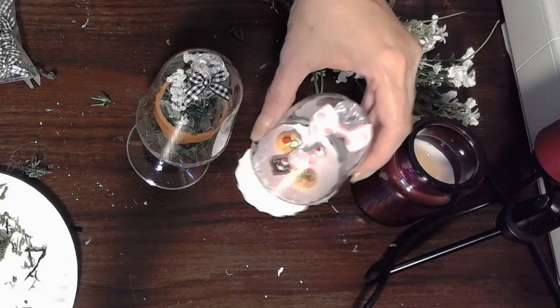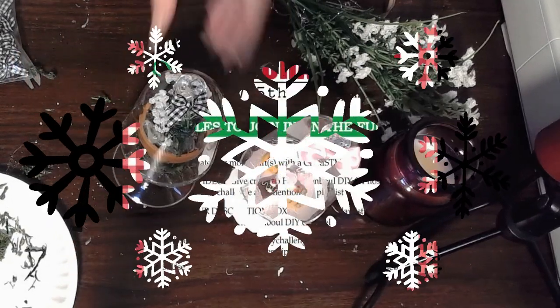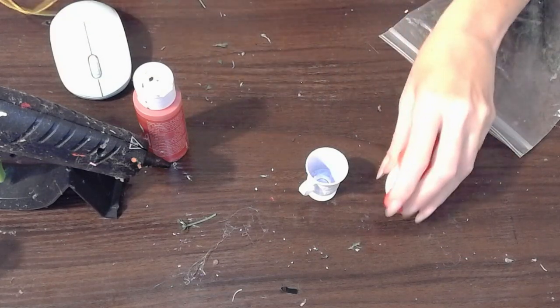I finished it off with some little pre-made bows, also from N Beads. If you are new to my channel, I can't thank you enough for spending time with me. I wanted to let you know that this video is part of a challenge with Heidi Sambal DIY — this is her Christmas DIY challenge. If you haven't seen her channel, please check out the description below where you'll find her link as well as a link to the playlist for many other wonderful participants. And if you're coming from Heidi Sambal, thanks so much for stopping in.